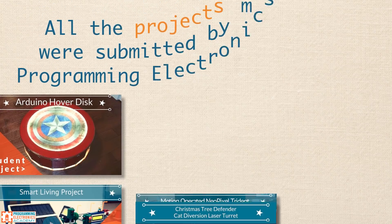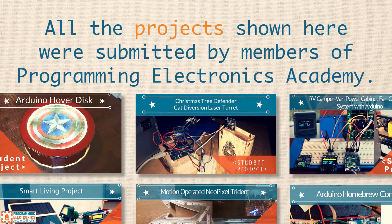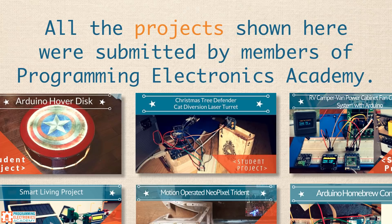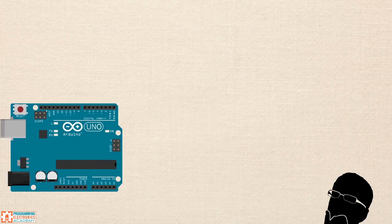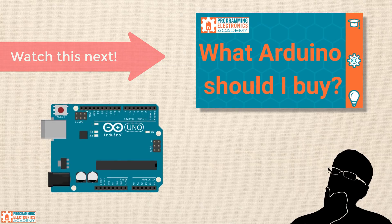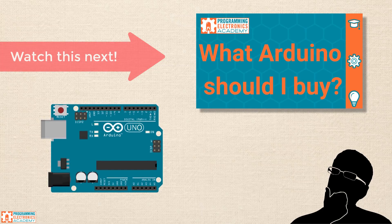All right, let's get started. All the projects shown here were submitted by members of Programming Electronics Academy. They all put in a ton of work making these and I'm proud that we were part of that journey. If Arduino has you excited and you think you want to give it a shot, make sure to stick around for the next video where I'll guide you through choosing the right Arduino board and the must-have accessories for getting started. On to the first project.